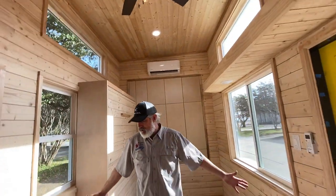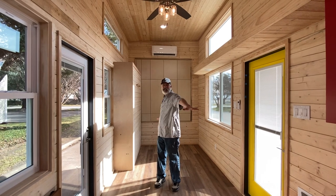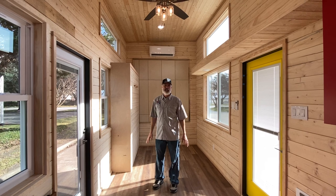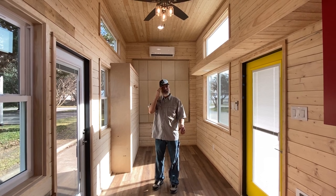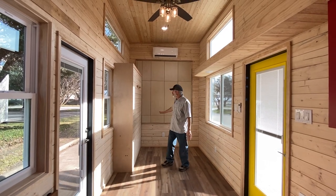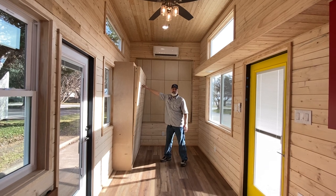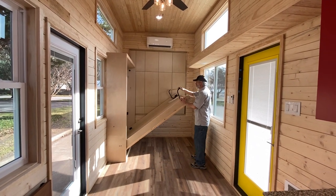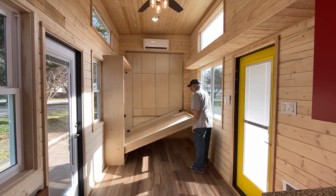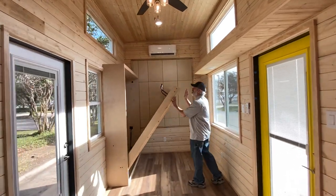We're standing in the living area right now. This is a Pioneer, which for us means it's all one level — so there's no crawling loft, or you can do a crawling loft if you want, but it's downstairs sleeping, downstairs master. And this one she opted for a Murphy bed, so this will be the living area slash bedroom. The Murphy bed pulls down like that, and the weight of the mattress will keep it down — it won't stay down right now because it's too light.